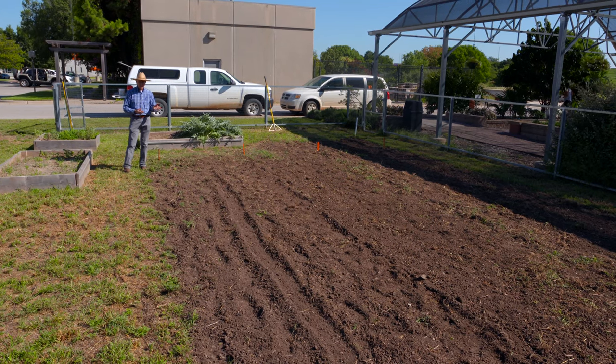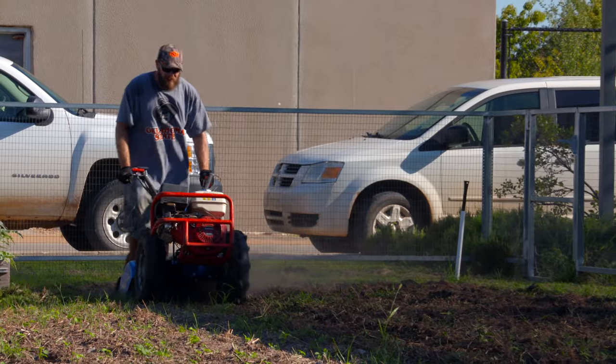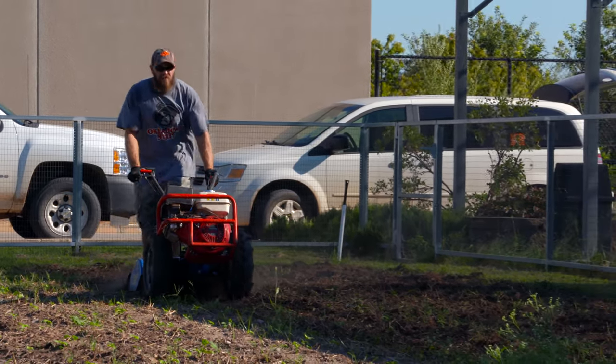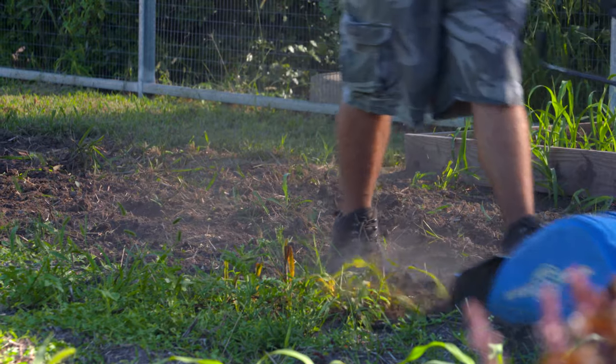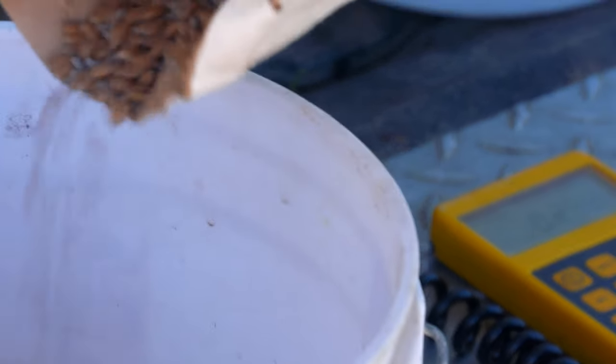This morning before you got here we had this ground tilled and loosened up so we'd have a nice seedbed to plant cover crops in. We actually planted two different cover crop mixes this morning — one was a commercial mix that had about five or six different species in it.